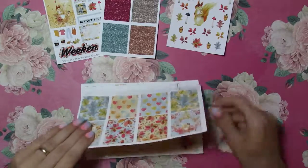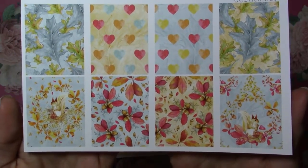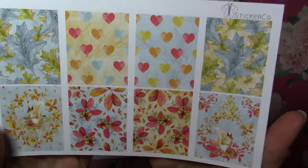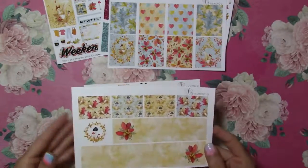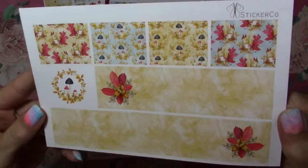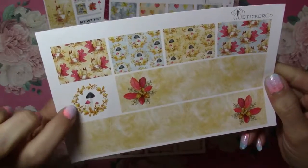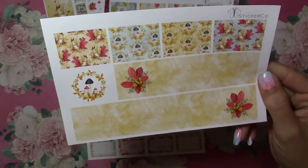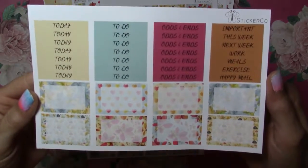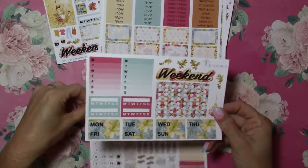And here are the full boxes. These colors are great. And that squirrel is just adorable. I love this kit. I don't know if I'm ready for fall but I'm ready for this kit. Here's the washies. And a little like wreath with mushrooms in it. And the half boxes and the headers. These are gorgeous colors.